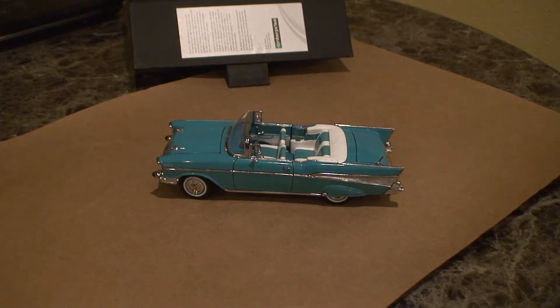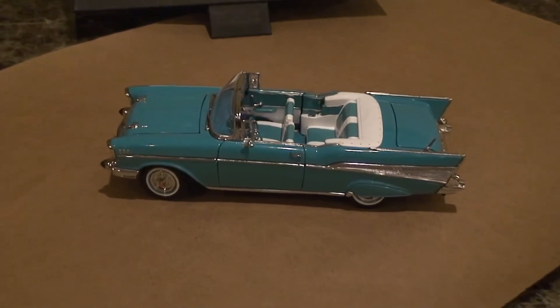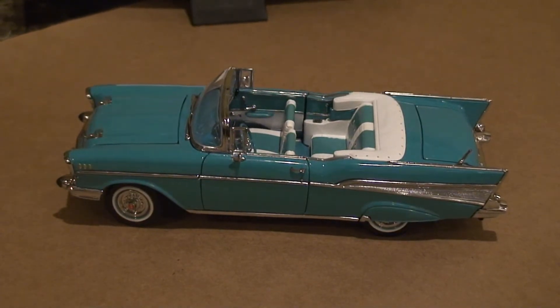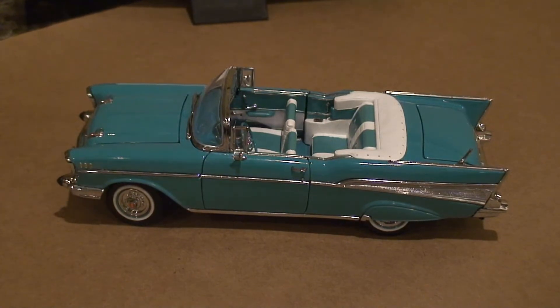I honestly do like the color of it. Like I said I don't know exactly how long I've had this, but I've had it for a long time. I will say that.